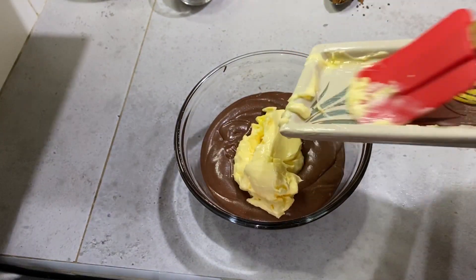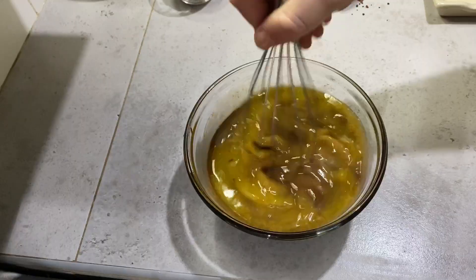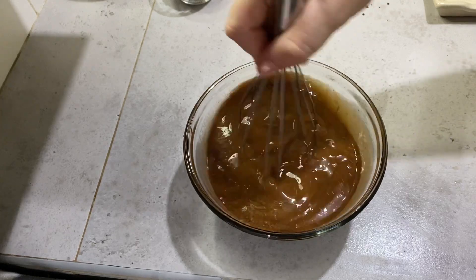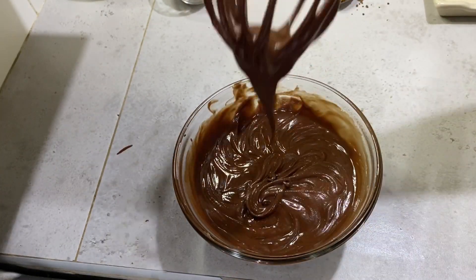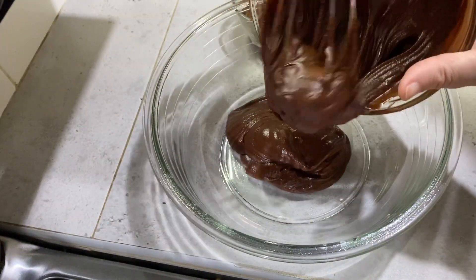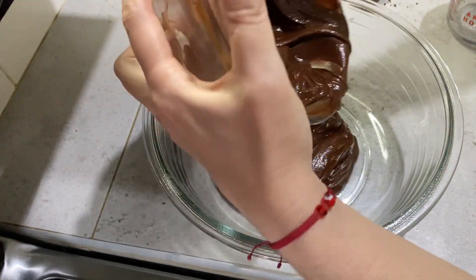Vamos a poner el chocolate y la mantequilla a baño maría, o 40 segundos en el microondas, hasta que se disuelva. Mezclamos muy muy bien. Y cambiamos a un bol más grande para agregar los ingredientes.